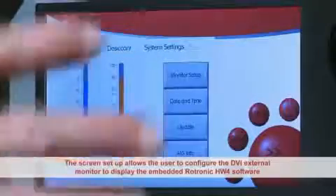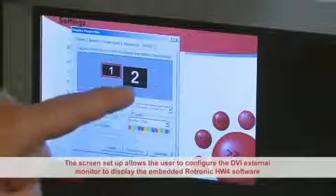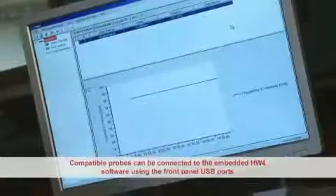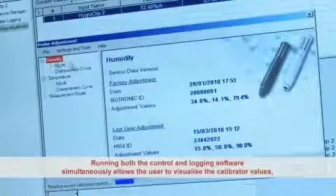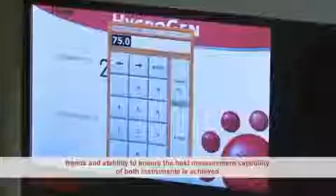The screen setup allows the user to configure the DVI external monitor to display the embedded Rotronic HW4 software. Compatible probes can be connected to the embedded HW4 software using the front panel USB ports. Running both the control and HW4 logging software simultaneously allows the user to visualise the calibrator values, trends, and stability to ensure that the best measurement capability of both instruments is achieved.